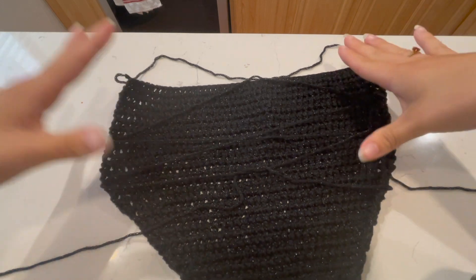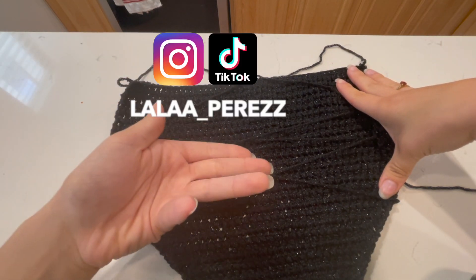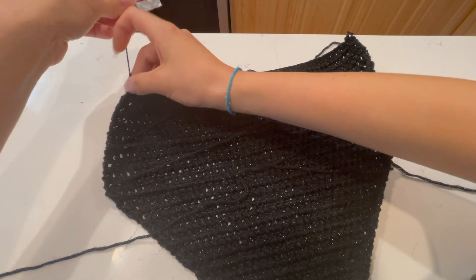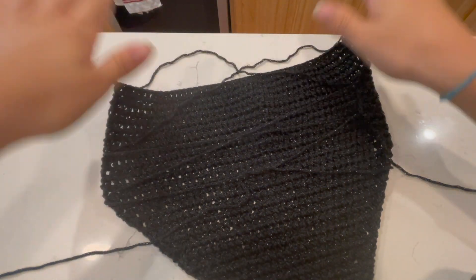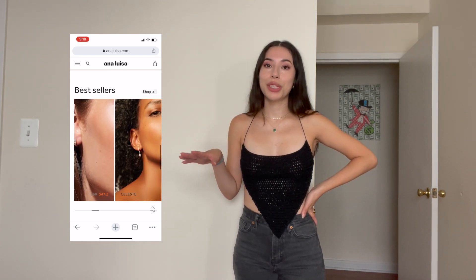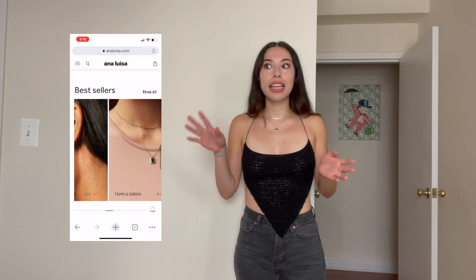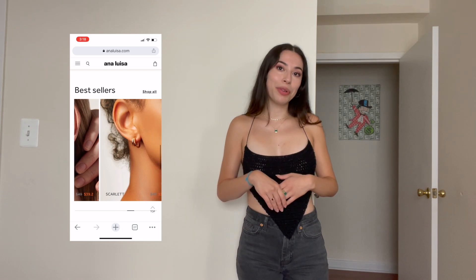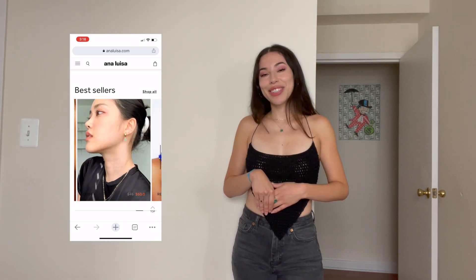I hope you guys enjoyed this tutorial! If you end up creating it, please let me know — tag me on Instagram or TikTok at lala_perez. I hope you liked it, hope it was a fun easy summer project. Once again, a huge thank you to Ana Luisa for sponsoring today's video. Check them out right now while they're having their 20% off summer sale. See you guys in the next video!